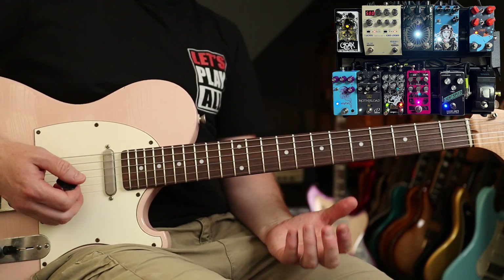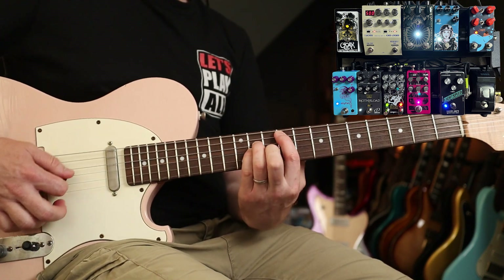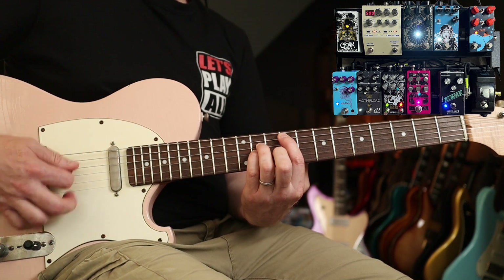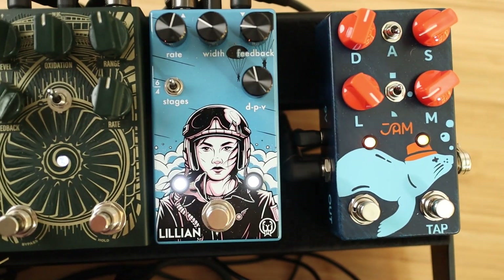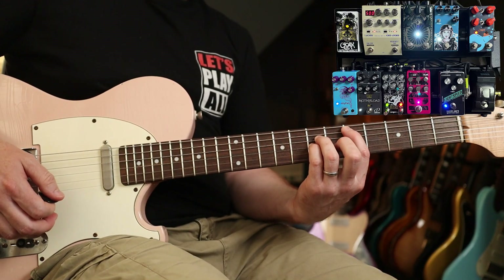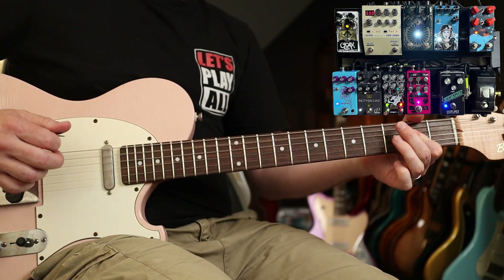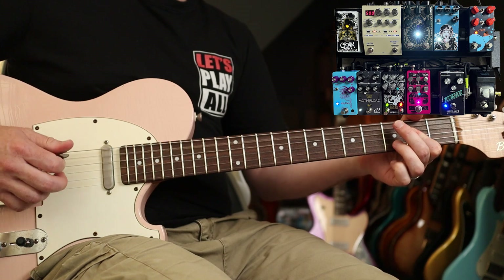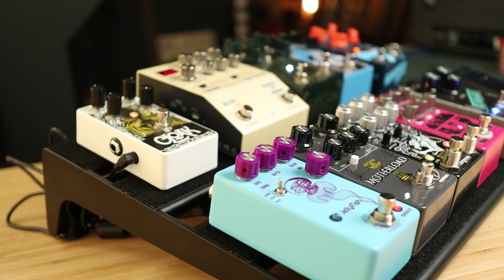For delay I went with the Boss DD200, which has a ton of options. And then the Cloak, which also has a shimmer reverb on it that I really love. So there you have it — my Grunge Pedalboard Version 2. Hope you enjoyed the video, see you again soon.